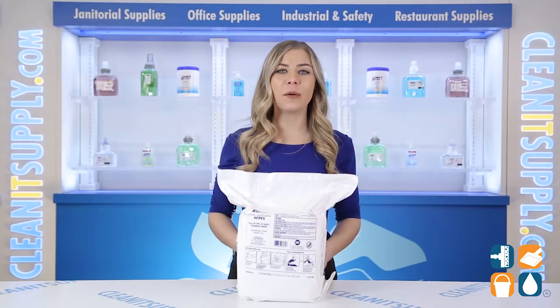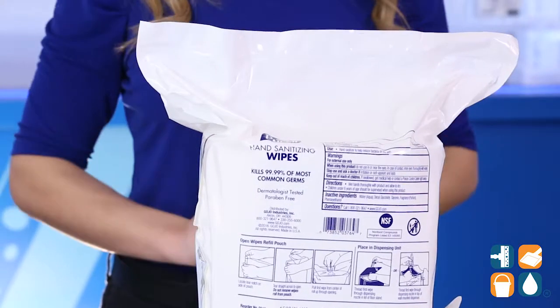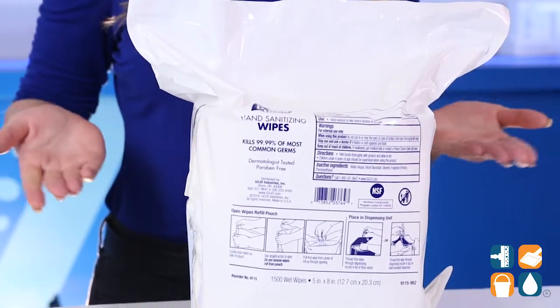Encourage a healthier environment with these hand sanitizing wipes from Purell. Just one wipe kills 99.99% of germs that may make you sick, while removing soils and dirt from hands.